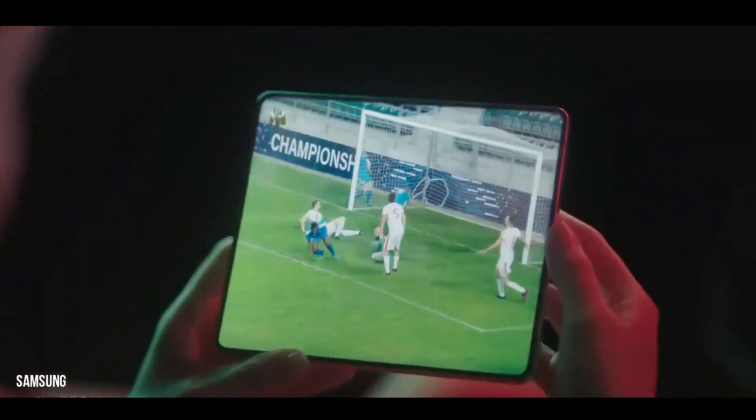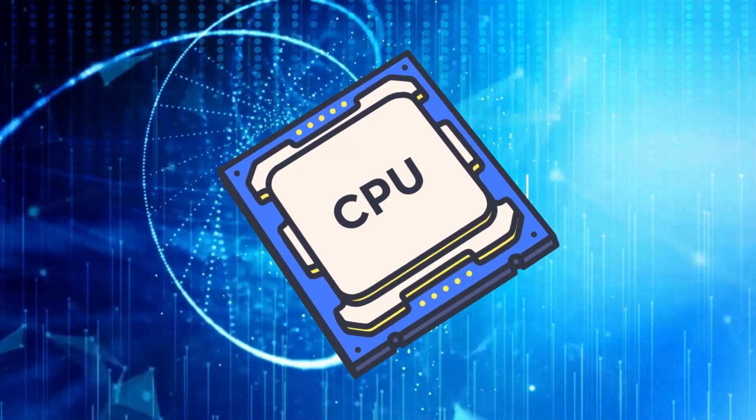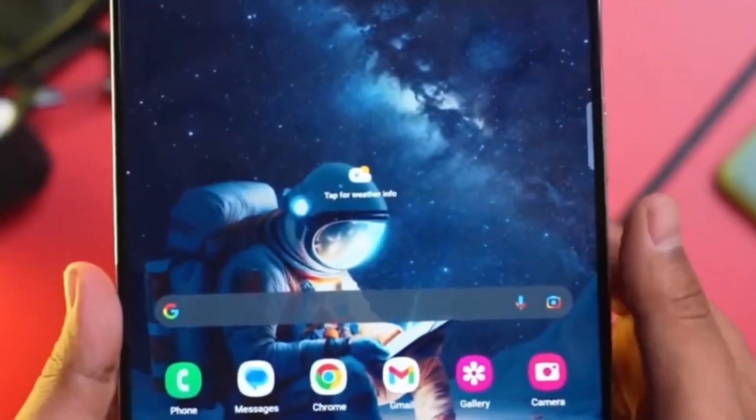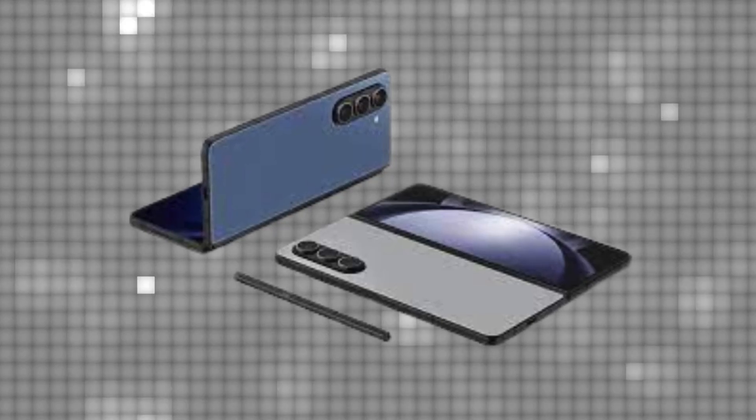Despite rumors of it being slimmer, the Z Fold 6 is as thick as its predecessor when unfolded. The dimensions reveal a thickness of 6.1mm, identical to the Z Fold 5. This contradicts earlier speculation that it would be Samsung's thinnest foldable phone yet.